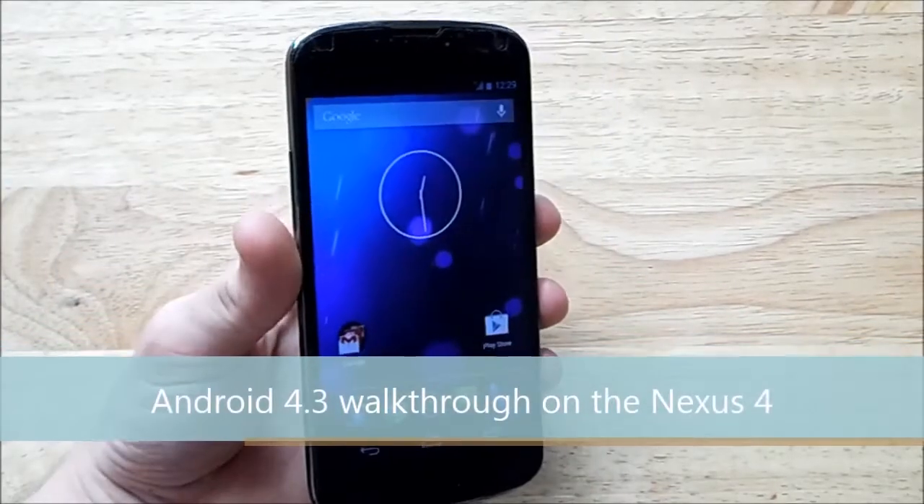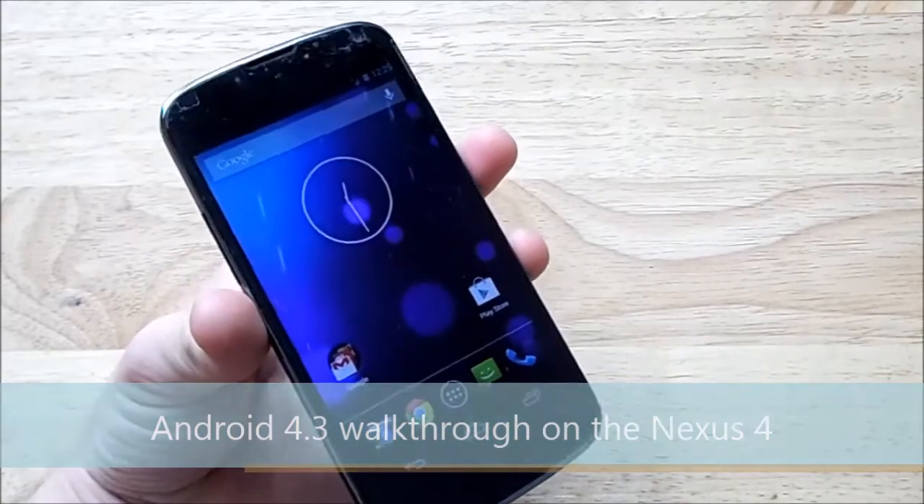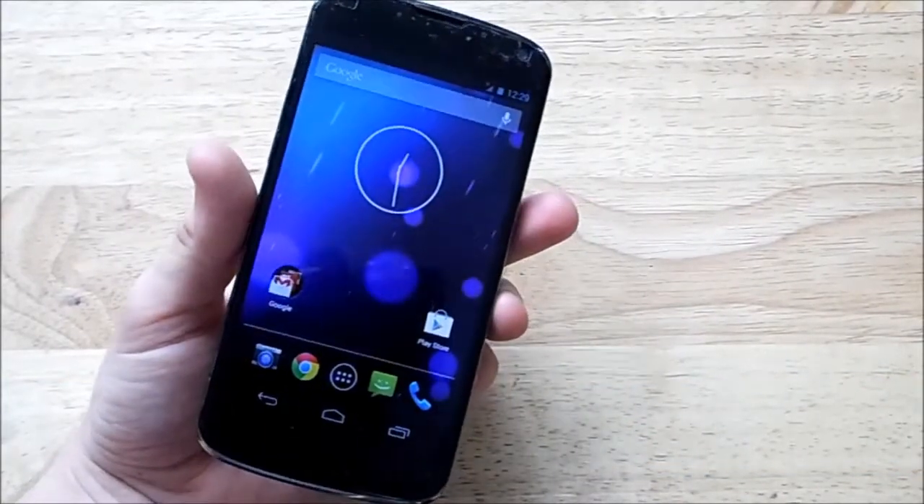Hey guys, it's Dom from MobileDom.co.uk and today I'm gonna test out the leaked Android 4.3 build on my Nexus 4. Let's get to it.